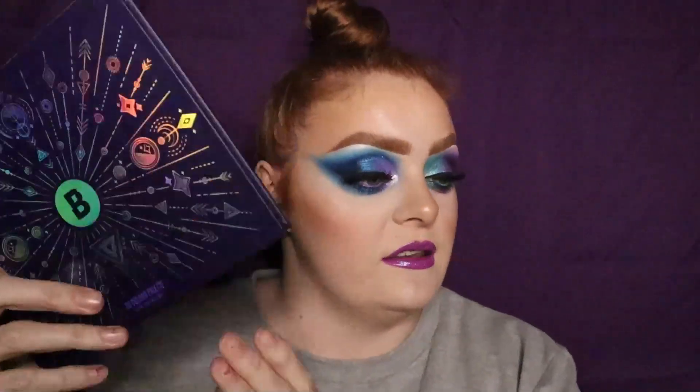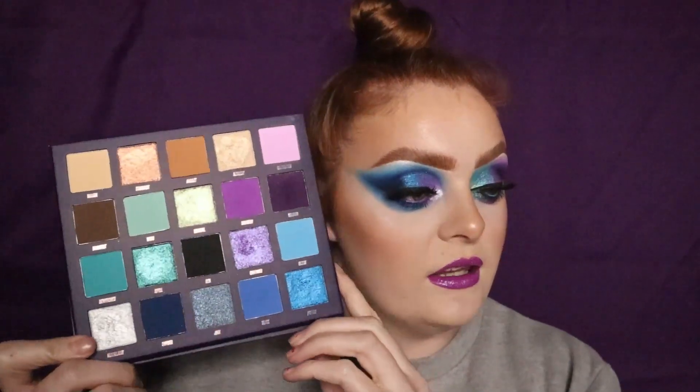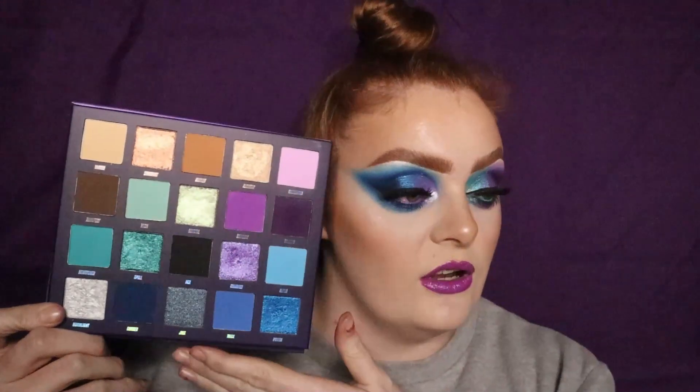Hello everyone, welcome back to my channel. My name is Sadie and today we are doing a look using the Beauty Bay Book of Magic. This is what the palette looks like. I mean, is this just not made for me? It's got every single colour that I absolutely love. So if you'd like to see how I've done this look, keep on watching.